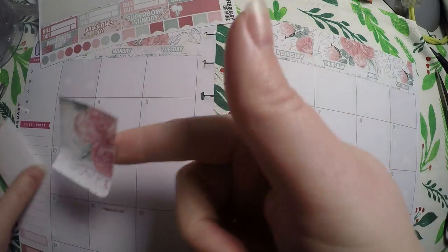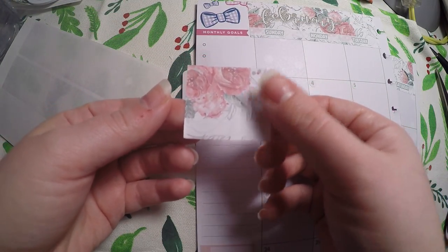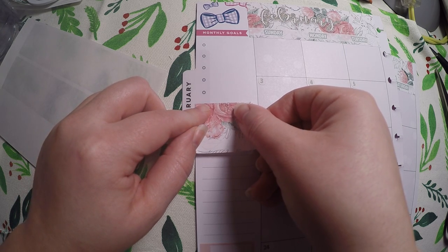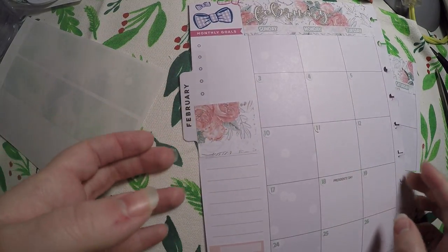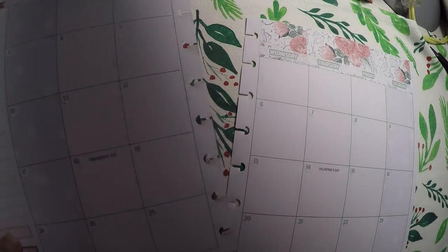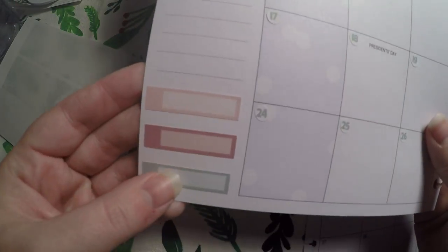I will use this sticker over here as some deco because I don't really love this little pink banner anyway where it says task or to-dos. So I just cover that up. And then I did go ahead and lay out three bars — those are going to be my social media stats. I'll do my Etsy sales, my Instagram followers, and my YouTube subscribers down there.